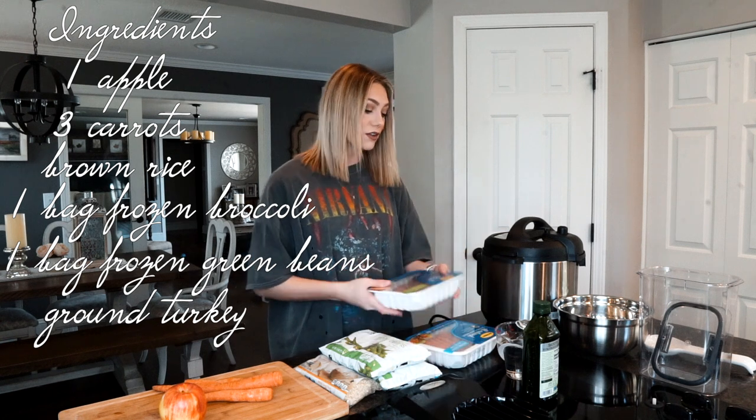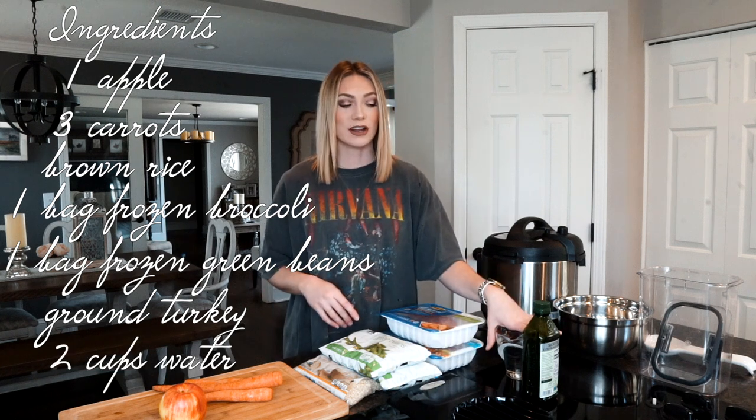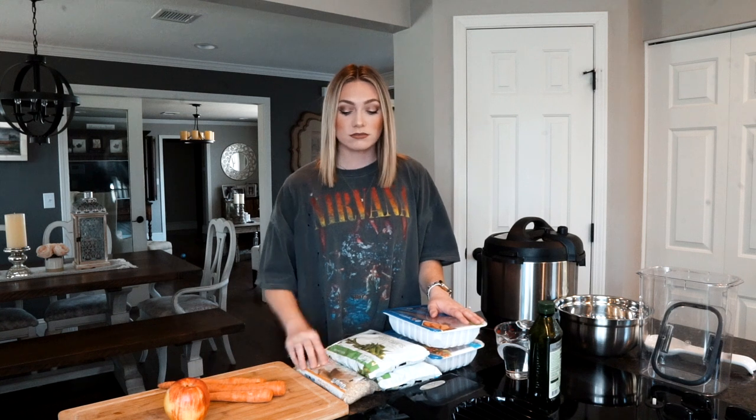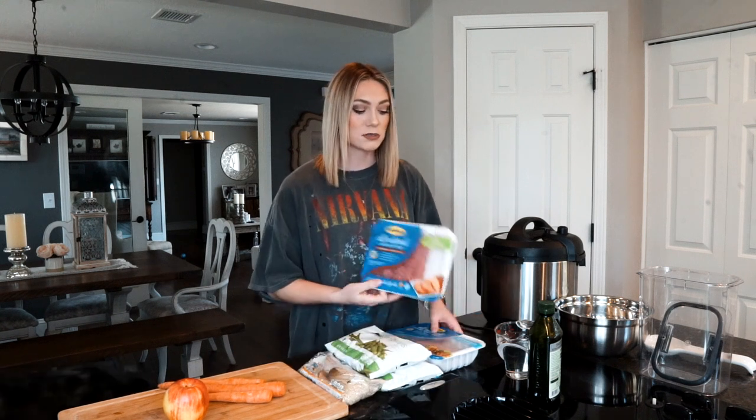I have two packs of 98% fat-free ground turkey — one lean and one extra lean, so a good variety. I also have two cups of water already portioned out and a little bit of olive oil. You're also going to need either a crock pot or an Instant Pot. The crock pot takes six to eight hours on high, but the Instant Pot only takes 25 minutes, which makes this so much more convenient. This is also fairly cheap — the apple was about a dollar, carrots maybe a dollar, the rice two or three dollars, and the turkey was four dollars each. It really helps make your dog food last a lot longer since you're mixing this in and don't need as much kibble.